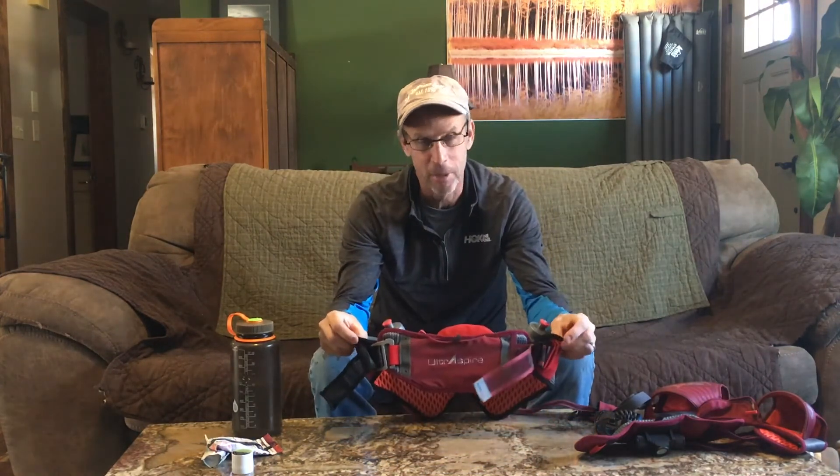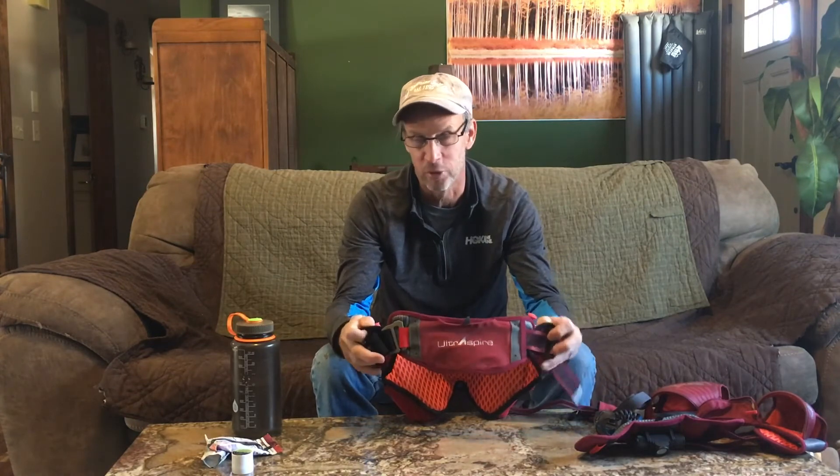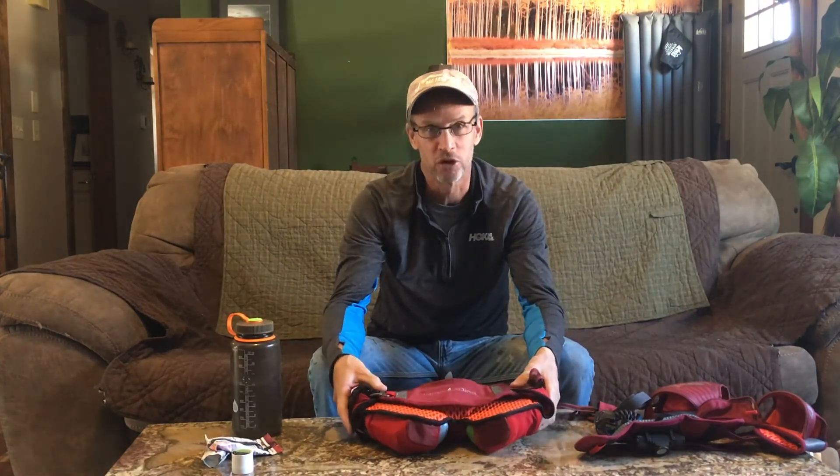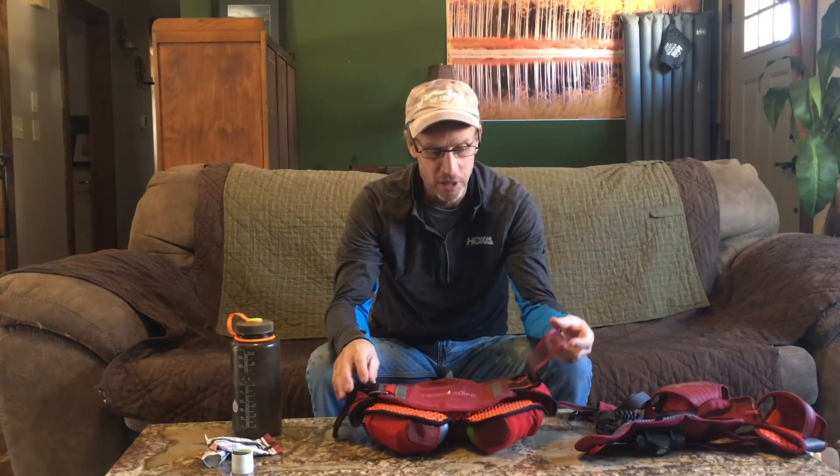That's the general day pack for me — up to three hours — and that's how I use it. The next video will show you what I would do in a race that goes overnight.